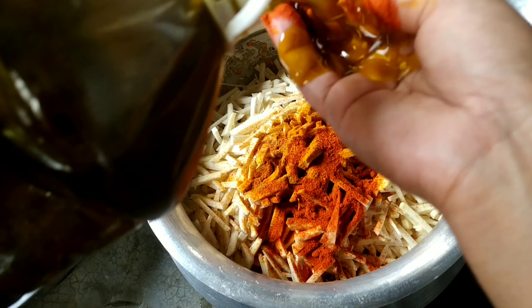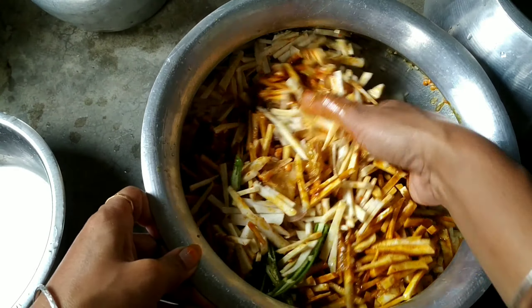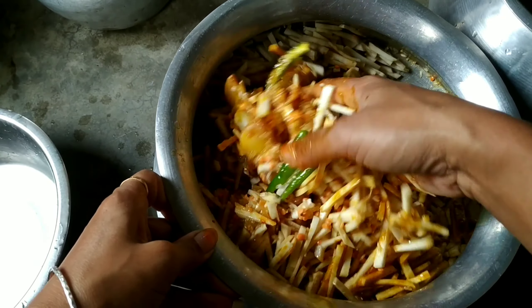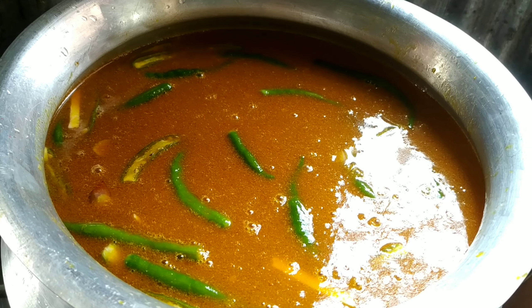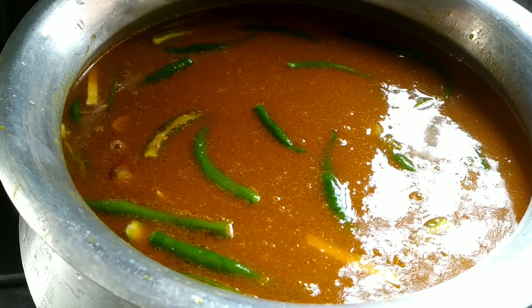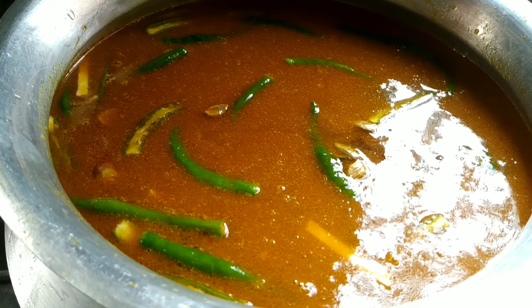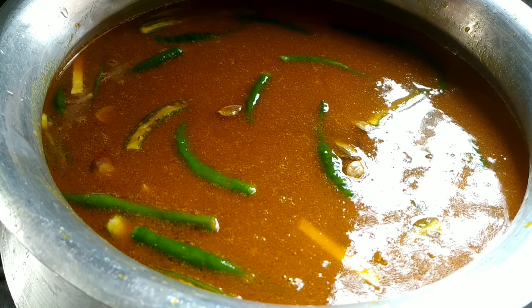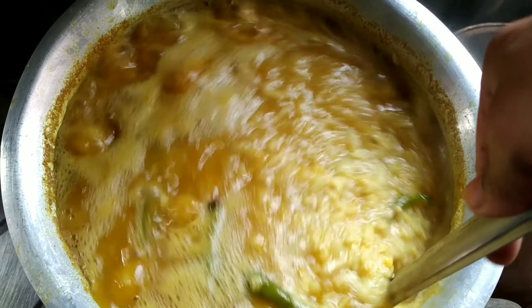Khichuri ranna karaar jonno aami ekhane chal-dal dhuye, pyazkoji, kachaamurish fali, aada-rosunner paste aar jeera, laban diye — ekhane bhalo chhe mishti aloo zhuri gara, dhoniyaar gura.